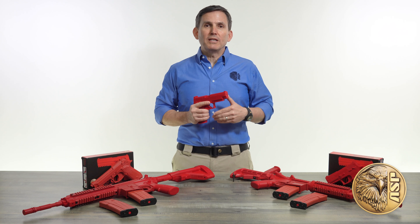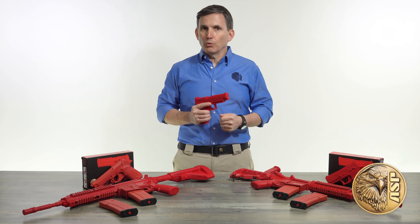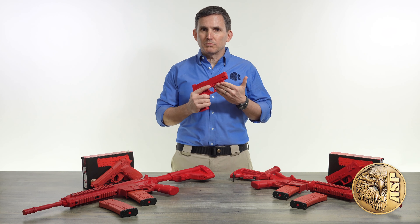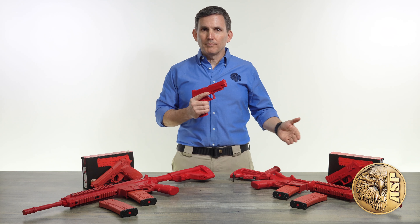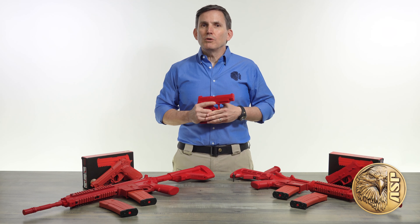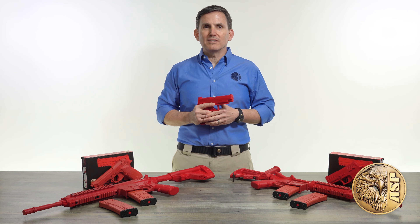The red gun is made so precisely that you can use your real compatible empty magazines if you want. Enhanced red guns are available in popular models like the US Military M17 and M18 pistol, M4 carbine, and more. Each gun is made in the USA using our exclusive molding process and includes two magazines, with additional magazines available separately.